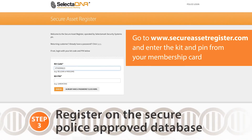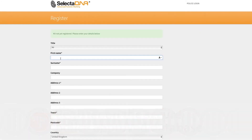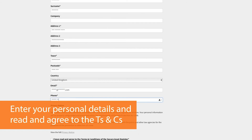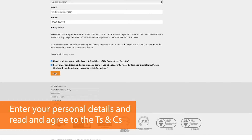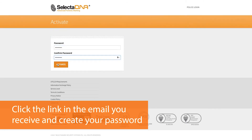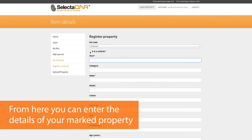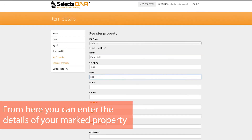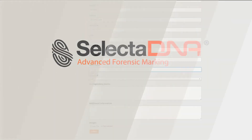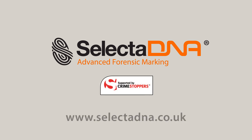SelectaDNA is supported by Crimestoppers.